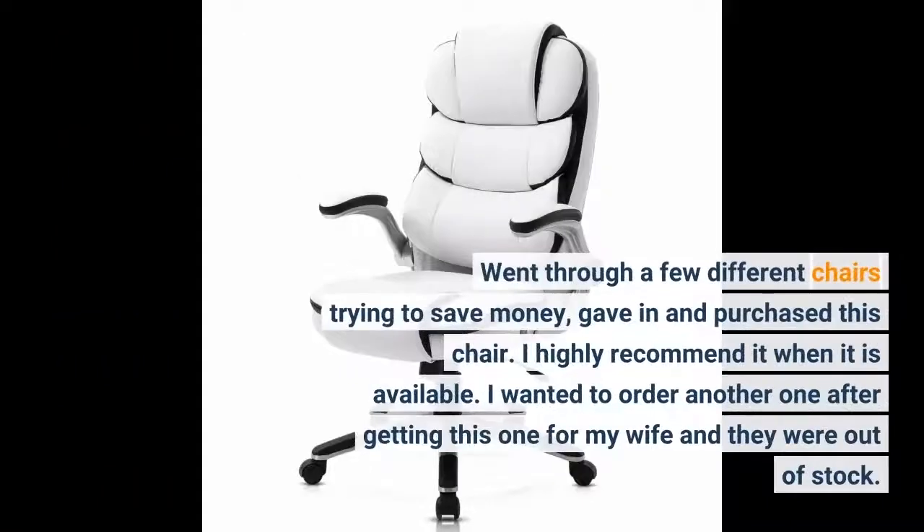Went through a few different chairs trying to save money, gave in and purchased this chair. I highly recommend it when it is available. I wanted to order another one after getting this one for my wife and they were out of stock.